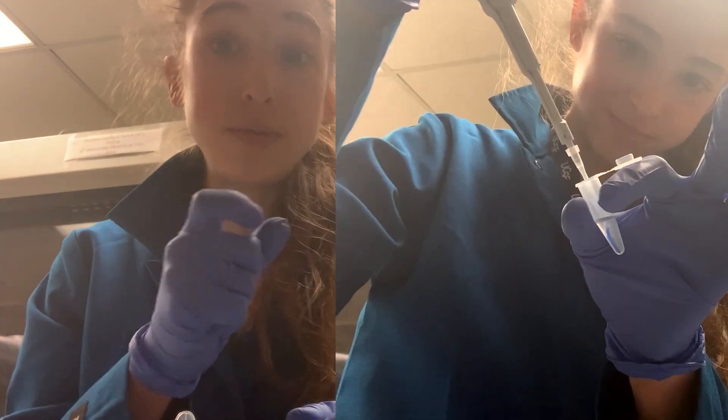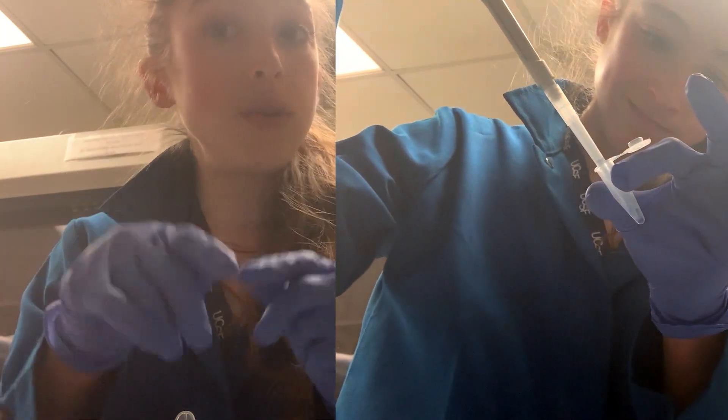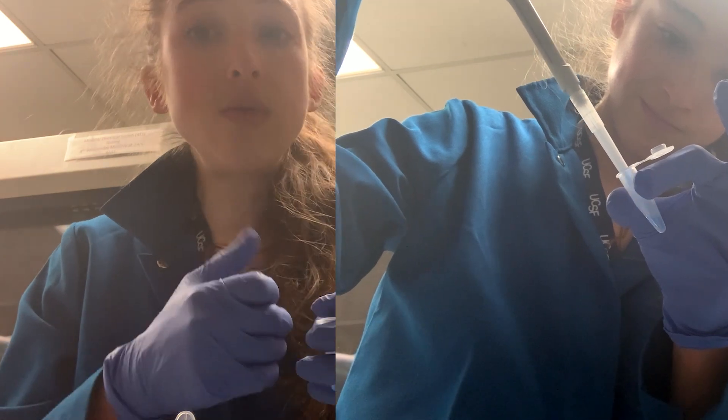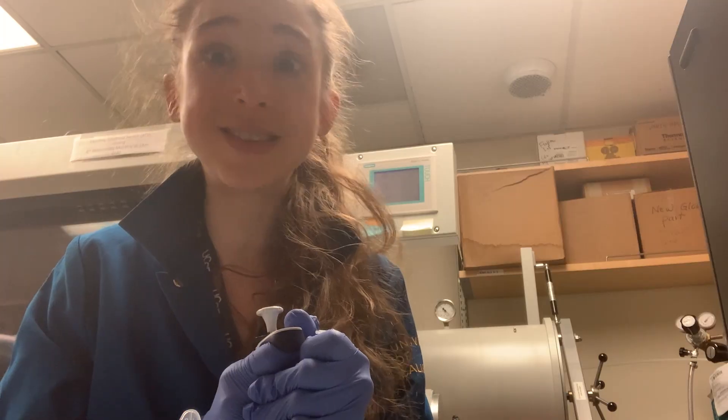Remember to use the bigger tip — not just the tiny tip — but set it to a lower volume than the volume you have in your tube. When you are pipetting up and down, make sure that you are not introducing air. Happy mixing!